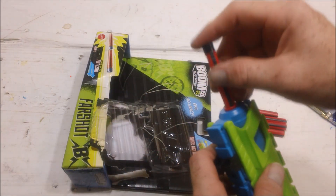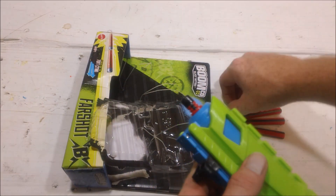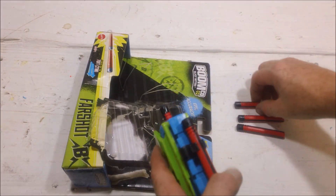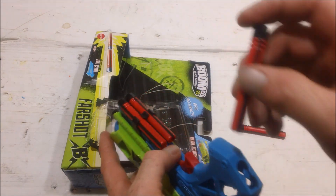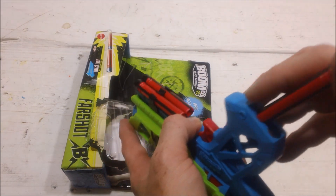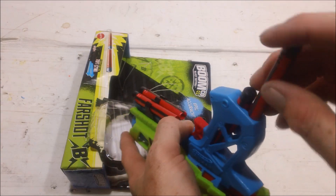You can actually store all the ammo on top of the blaster in various points right here — two in the barrel area, one in the barrel itself, two in the dart holder, and then the grip itself has a place for two more.